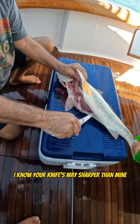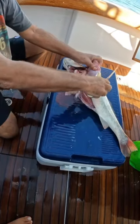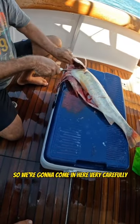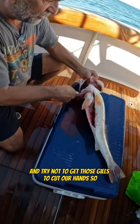I know your knife's way sharper than mine, just relax. You don't need to make that comment. It was a little girl. So we're going to come in here very carefully and try not to get those gills to cut our hands. Okay, let's go.